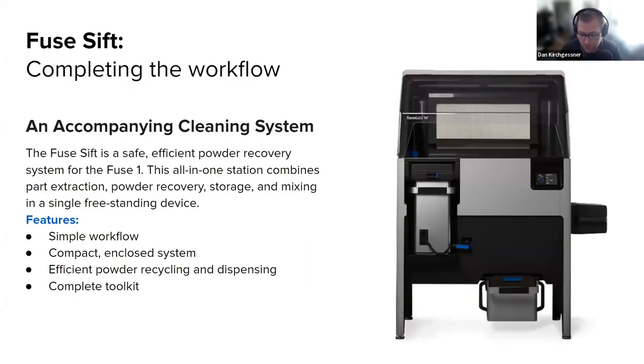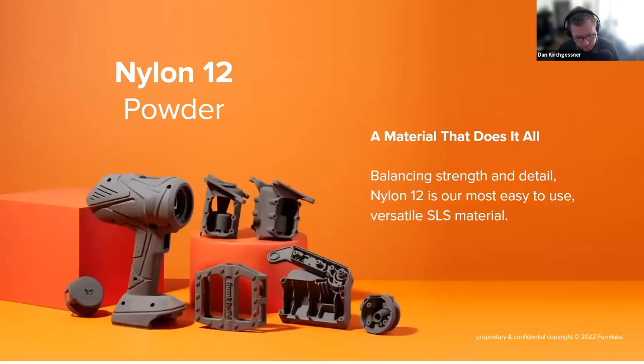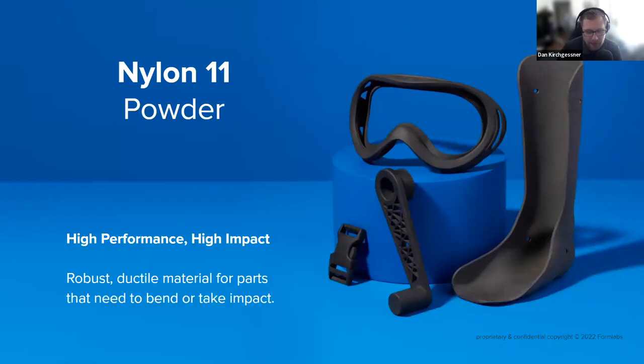We also have the Fuse SIFT, which is the post-processing solution for the Fuse. It's a negative pressure chamber with a vacuum hooked up to it that constantly pulls the powder back into itself, so you can clean your parts like an excavation dig after each print and then recycle a high proportion of the powder for your next print. As for materials, we've got Nylon 12, Nylon 11, and also Nylon glass-infused and Nylon carbon fiber-infused. Visit our website for more information on these materials.